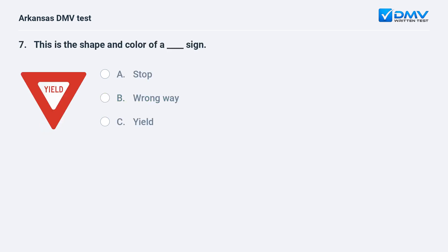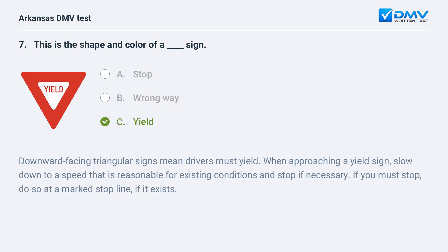This is the shape and color of what sign? A) Stop. B) Wrong way. C) Yield. The answer is C: yield. Downward-facing triangular signs mean drivers must yield. When approaching a yield sign, slow down to a speed that is reasonable for existing conditions and stop if necessary. If you must stop, do so at a marked stop line if it exists.